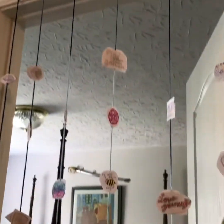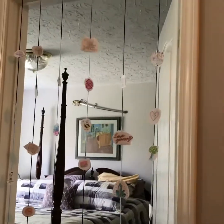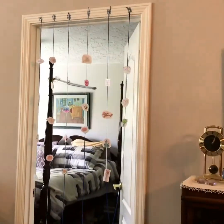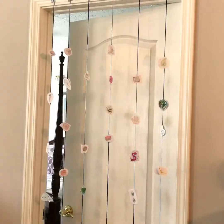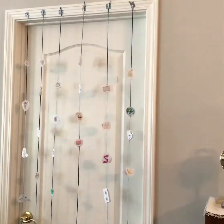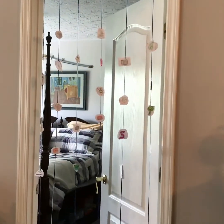Now your doorway curtain is complete! Your space is a little more vibrant and a little more expressive. It can be hard to spend a lot of time indoors or in one room, and it can sometimes affect our mental health. But by decorating the spaces we spend time in, we can feel a little more at ease in the place we call home.